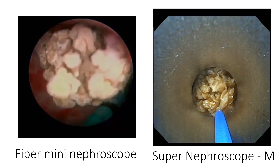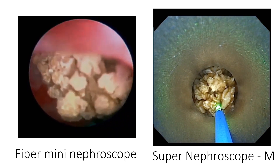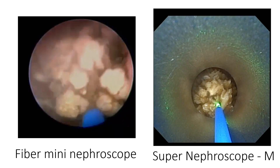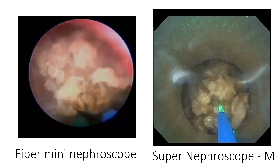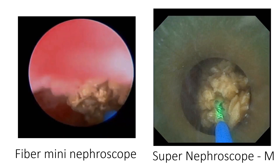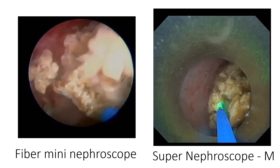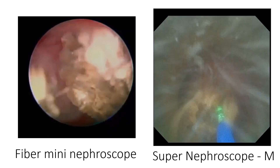Compared to the fiber optic nephroscope, the Supernifroscope gives a better image, perfect color reproduction, homogeneous light distribution, and more sharpness. Innovative visualization tools provide contrast enhancement by shifting the color spectrum. You can have a square image, octagonal image, or circular image.